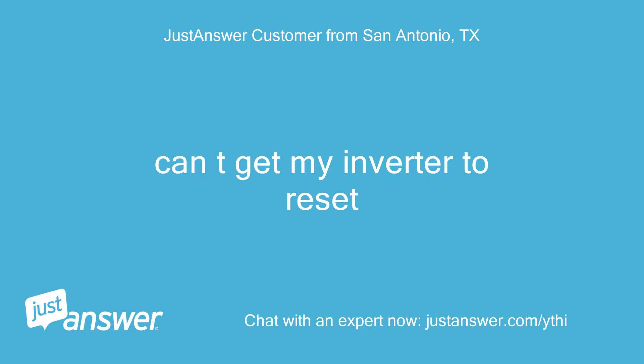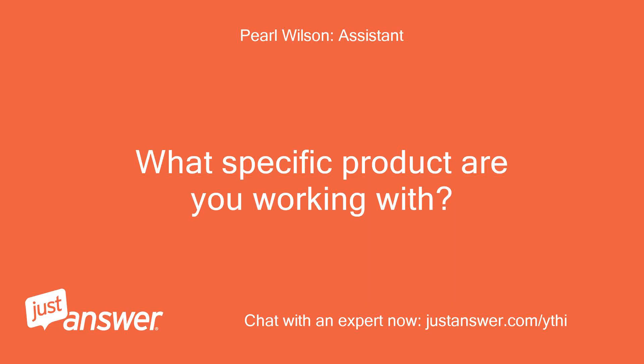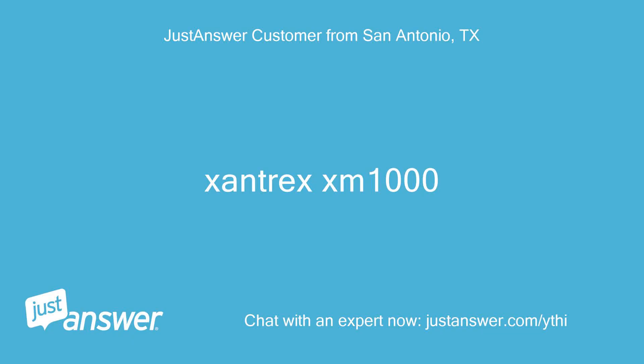Can't get my inverter to reset. What specific product are you working with? Xantrex XM1000.